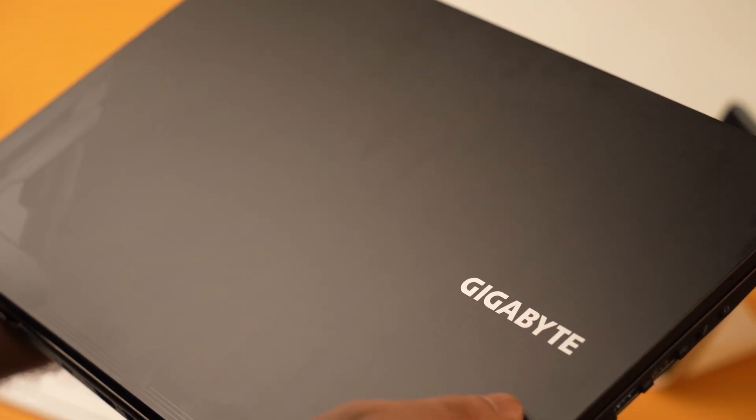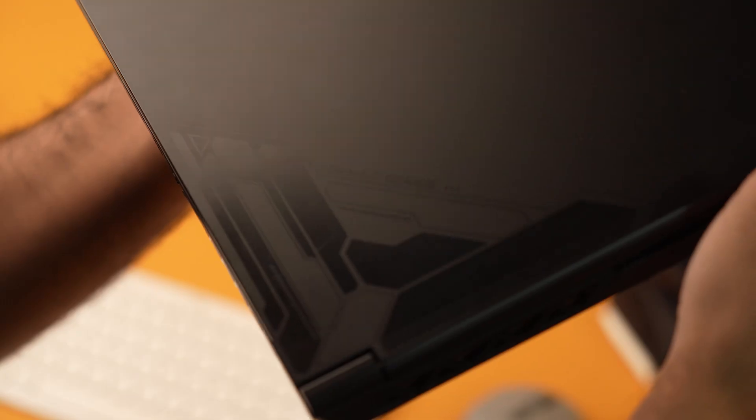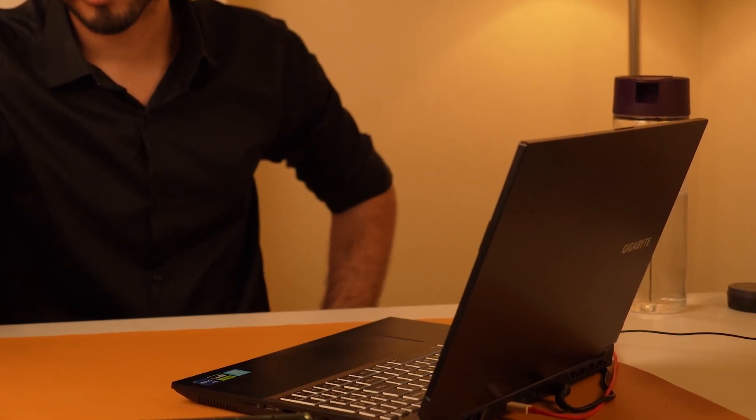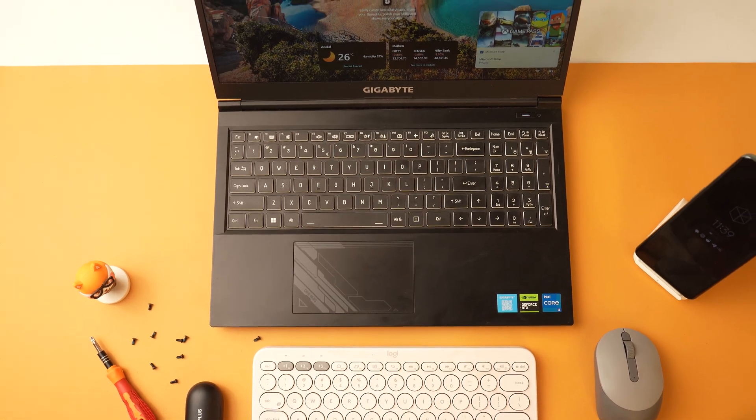Right out of the box, the laptop has a minimal design with a bold Gigabyte logo in the front and a subtle detail in the corner suggesting that this is no business laptop, although it does look like one. For those of you trying to get a gaming laptop which you would also like to take into university or professional environments, this is one gaming laptop you can consider — it doesn't stand out the way other gaming laptops do, while still having all the benefits of one.